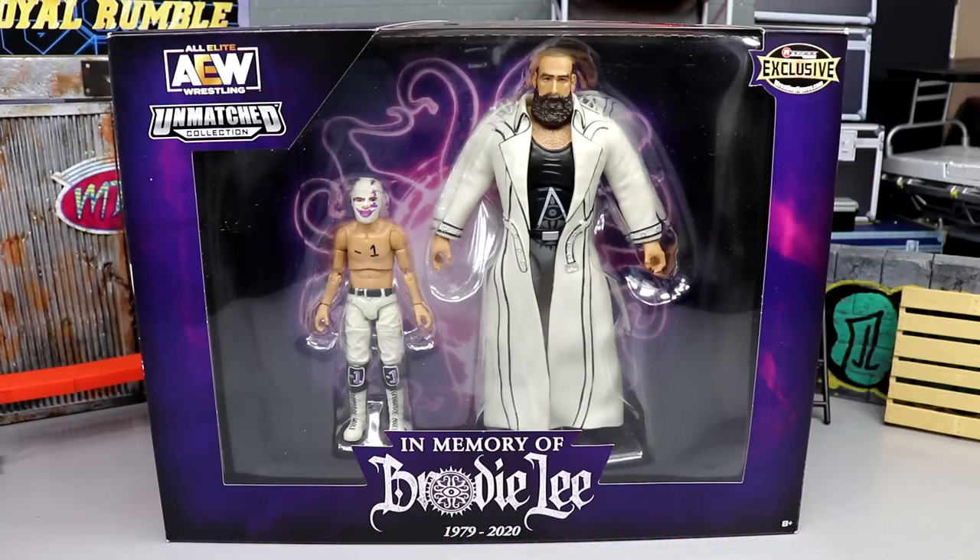Once this set is gone it's going to be gone, and the aftermarket prices are probably going to be outrageous — and rightfully so. This set is a beautiful commemoration of Brodie Lee, his life, and his wrestling career, beautifully done by AEW and Jazz Wares. Rest in peace to Brodie Lee — what an amazing talent — and what an incredible two-pack we have to commemorate that with his son. Something we've never really seen before in action figures.